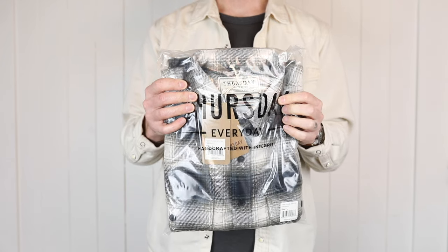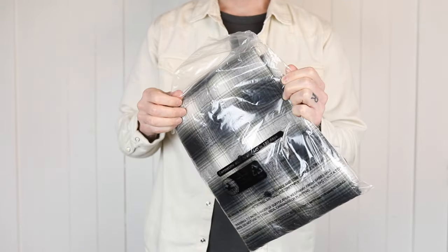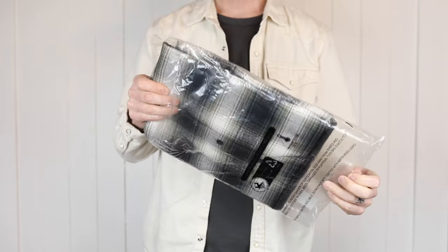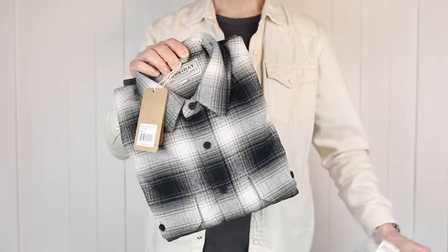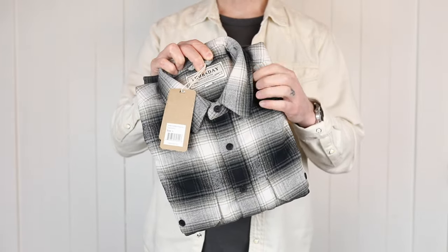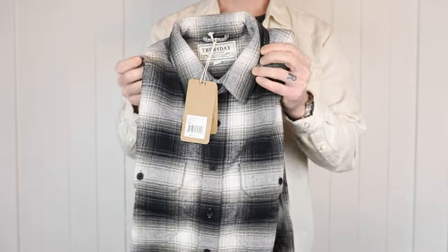Hey, today I am talking about the Thursday Boot Company Summit flannel, and more specifically this is the Timberwolf colorway. Not too long ago I did a video on the Thursday Forever flannel which is holding up really well — I really love wearing that one. I have a full video on it and I'll put a link at the end of the video in case you want to check it out.